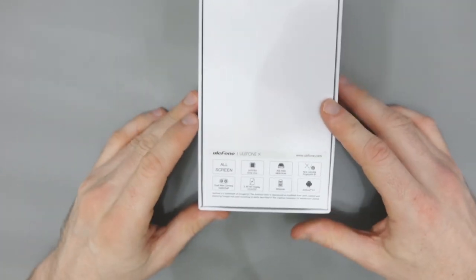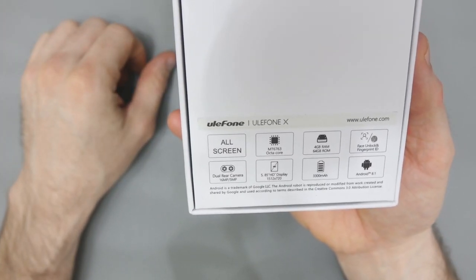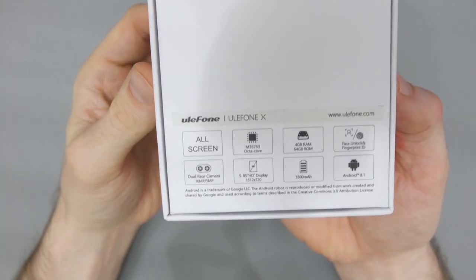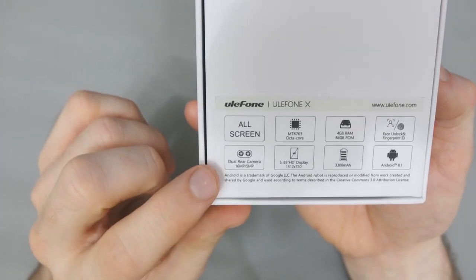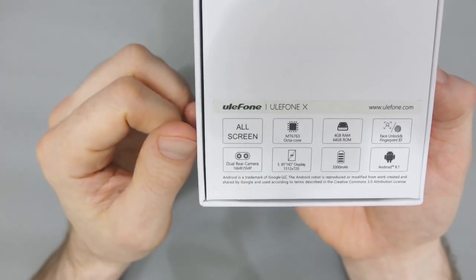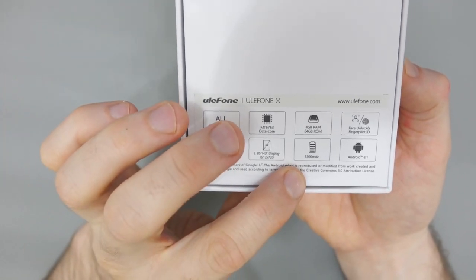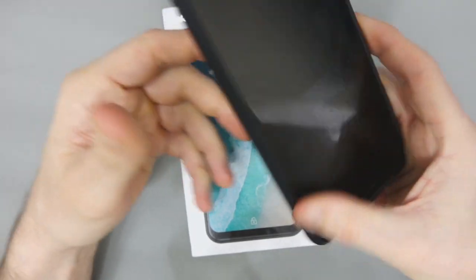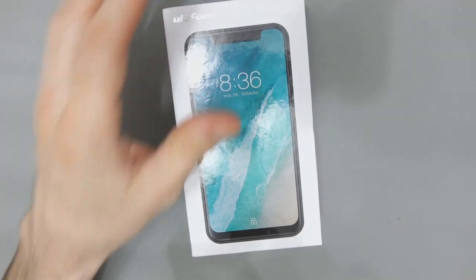On the back here you can see it is all screen. It uses the MT6763 octa-core CPU, 4GB of RAM, 64GB of storage, it does have a fingerprint sensor, dual rear camera 16 and 5 megapixels, 5.85 inch screen, 3300mAh battery and Android 8.1 — which, you know, my HTC U11 is still on Android 8.